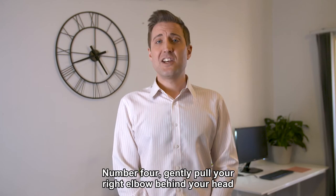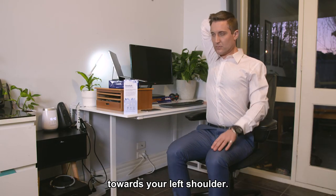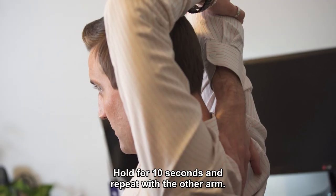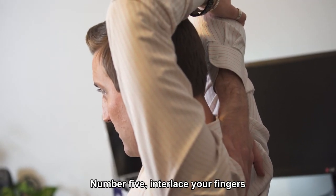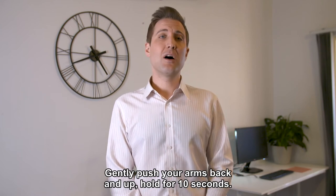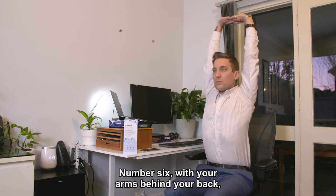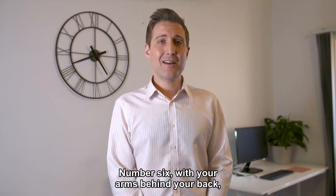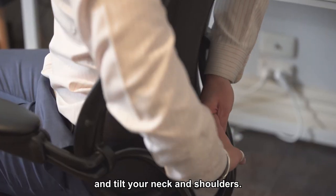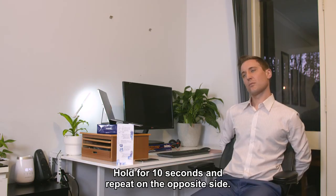Number four: gently pull your right elbow behind your head towards your left shoulder. Hold for 10 seconds and repeat with the other arm. Number five: interlace your fingers above your head with elbows straight and gently push your arms back and up. Hold for 10 seconds. Number six: with your arms behind your back, gently pull your left arm down and tilt your neck and shoulders. Hold for 10 seconds and repeat on the opposite side.